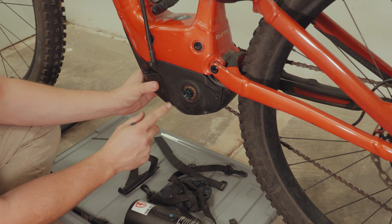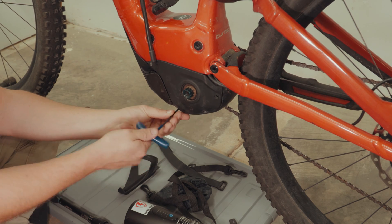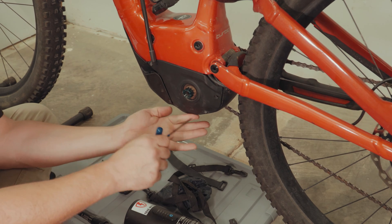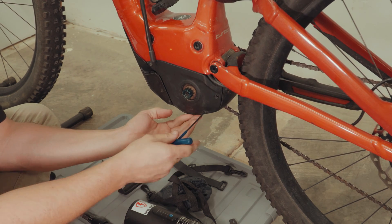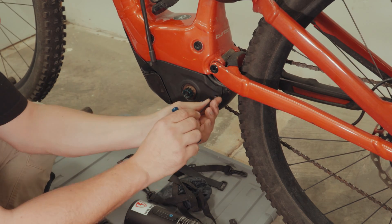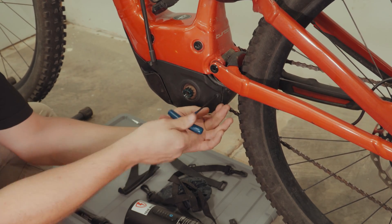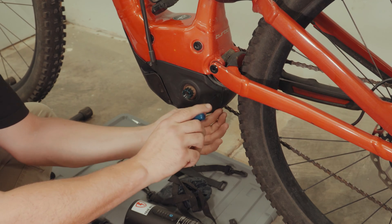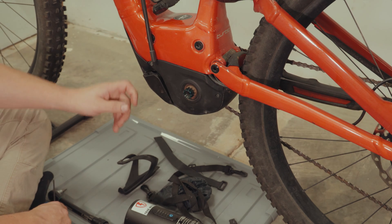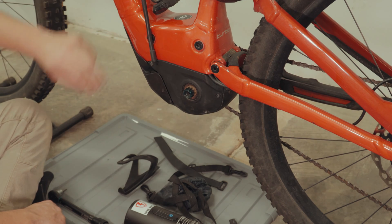Before you tighten it fully up, you want to make sure the battery cover goes in properly. You can feel there's a little gap at the bottom — it should come together nicely as you tighten it up. Okay, side cover installed, and we can still easily disconnect our battery with the new battery lead coming out.